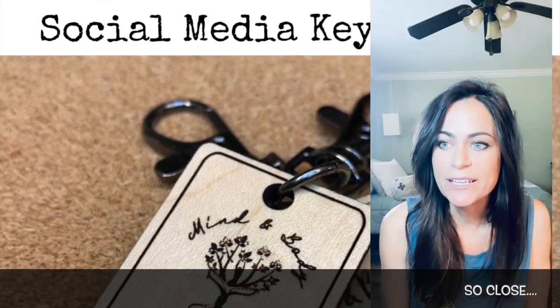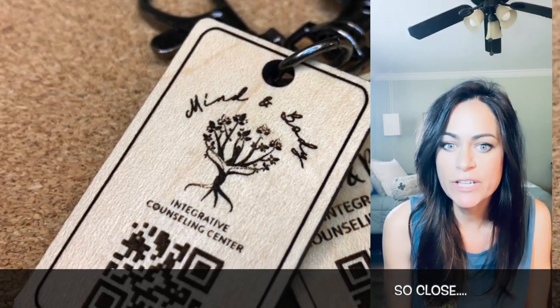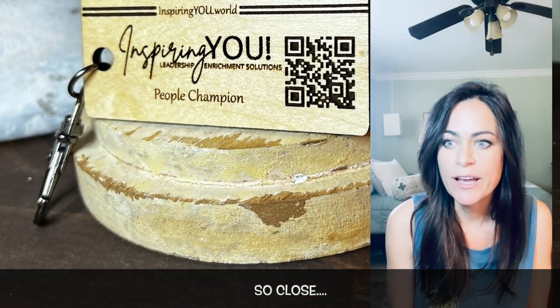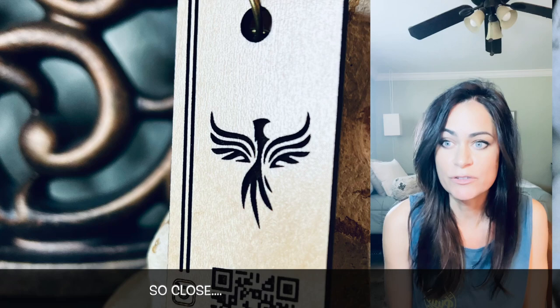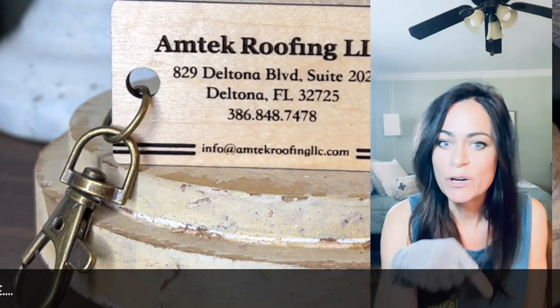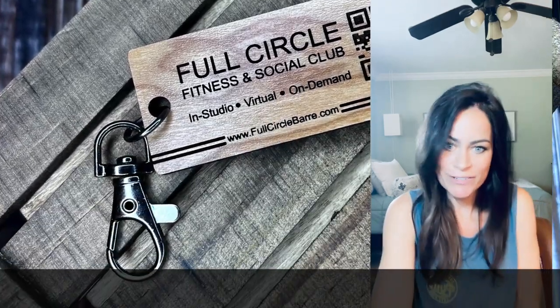If you're wondering what I'm making, I make QR code keychains for small businesses and people who want to share their Instagram, Facebook, or TikTok — basically if you're trying to grow your social media. I've made them for a real estate agent too. If you want to check it out, I'll link my Etsy store below and I'd love it if you go check it out.